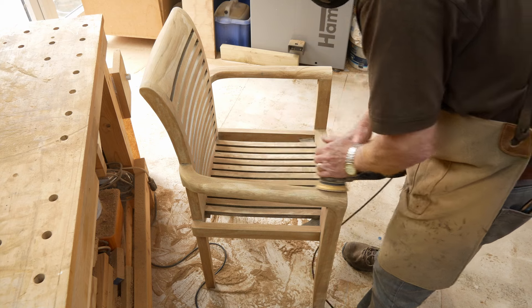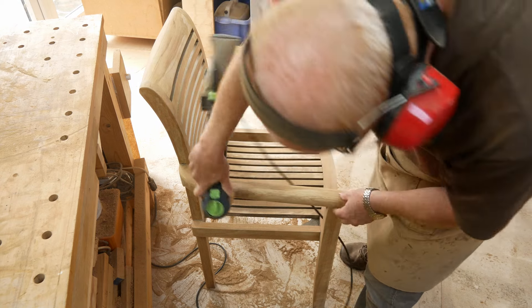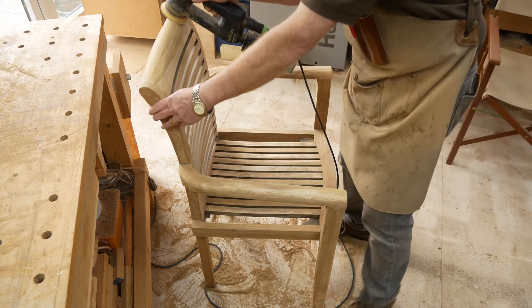Now that all the main sanding is done, I'm going back to the circular pad in eccentric mode with 180-grit paper and giving it a once-over to get it nice and smooth and ready for the finish.